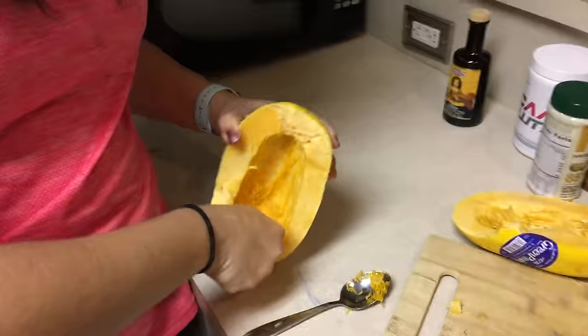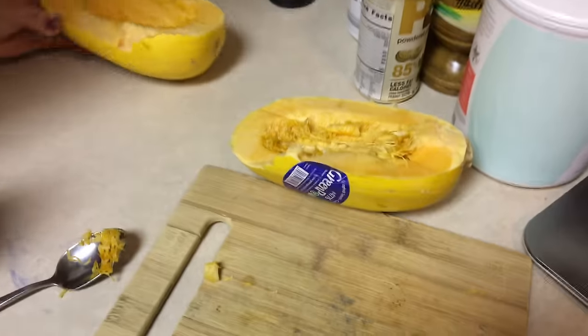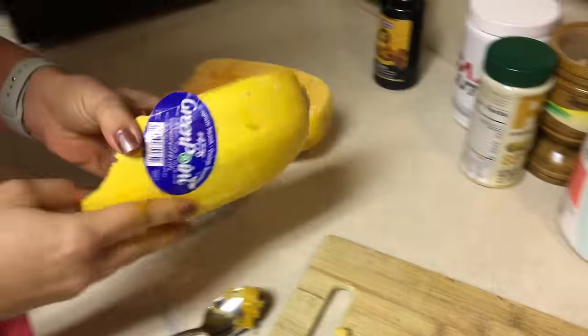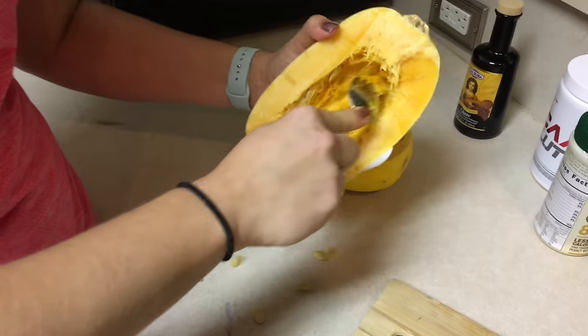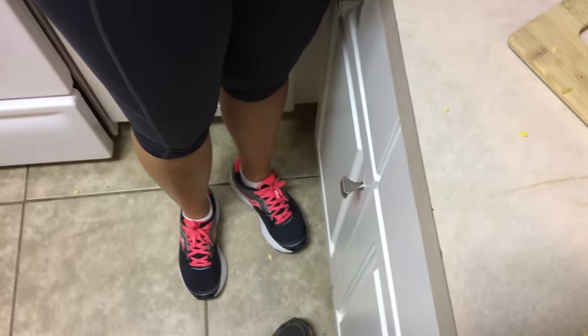If you haven't seen spaghetti squash, they look like a pumpkin slash squash. Check this out — looks just like a pumpkin. Two halves. Smells like a pumpkin. We've got to get the insides out before we cook it. As much as I can — it goes everywhere.